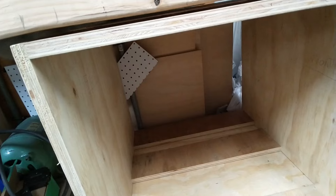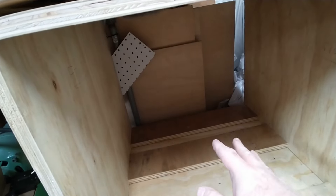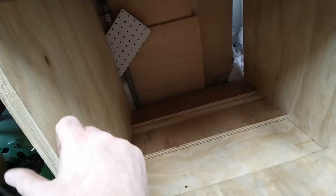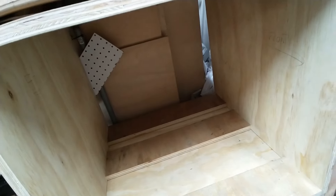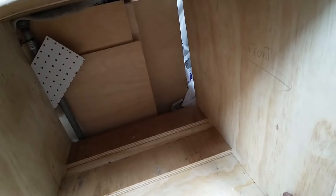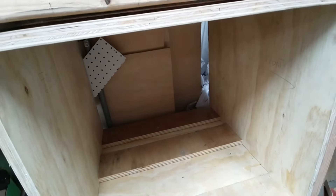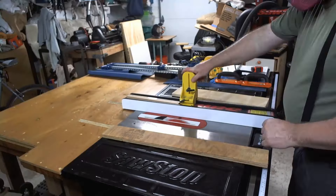I'm going to leave it open at first so that when I put the drawer slides in I can easily get to the front and back, because it's a pain to measure and get the spacing correct when doing drawer slides if you can't easily get to the back. I did at least learn that on previous projects. Now to make some drawers.